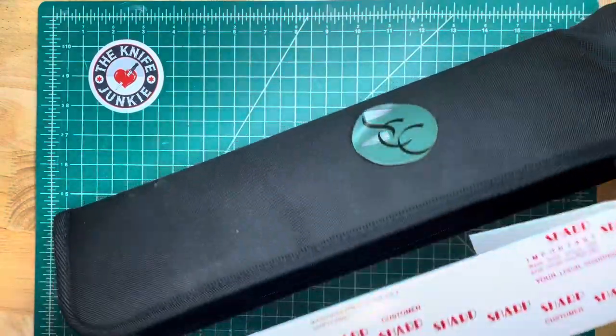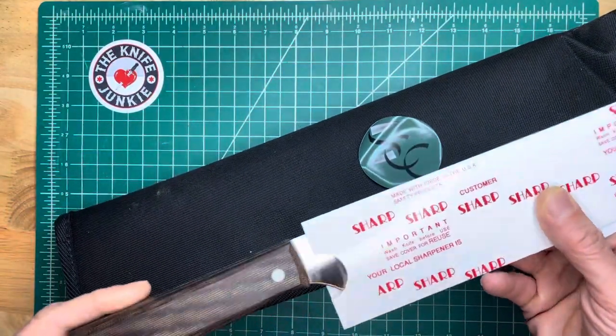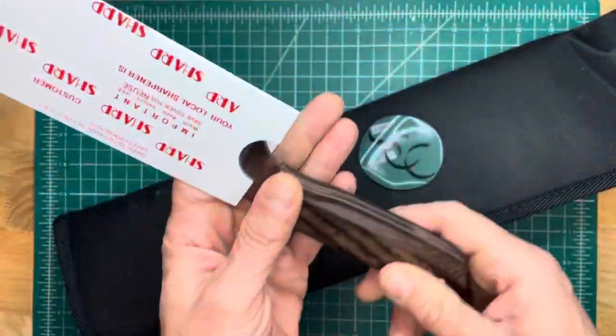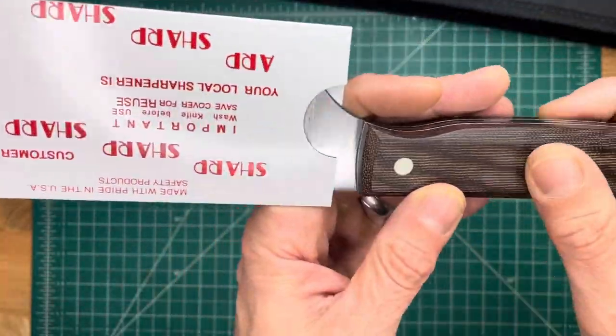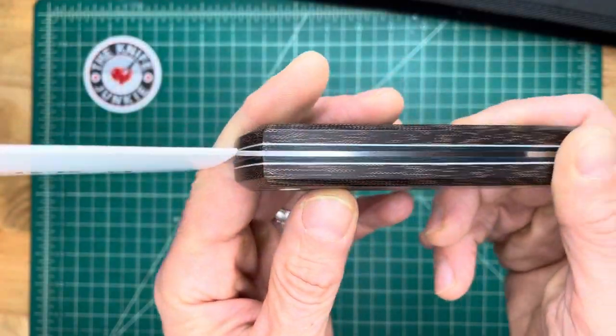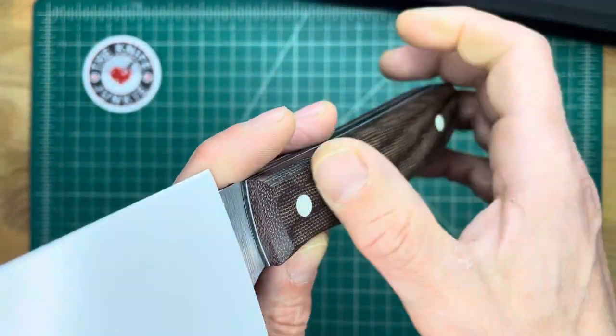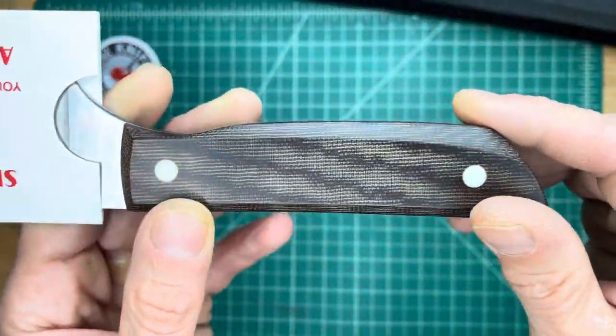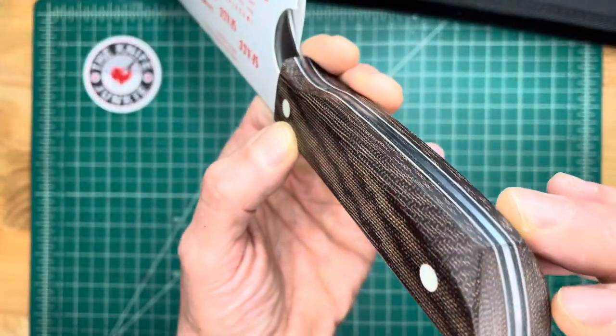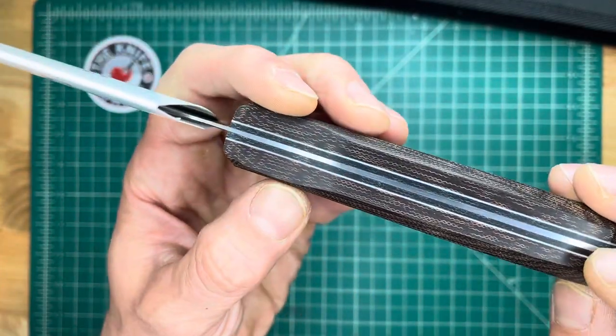Look at that. This is beautiful. This started off life as maroon and with work and polish it turned more into chocolate — this is a vintage micarta with black and white liners. That's beautiful.